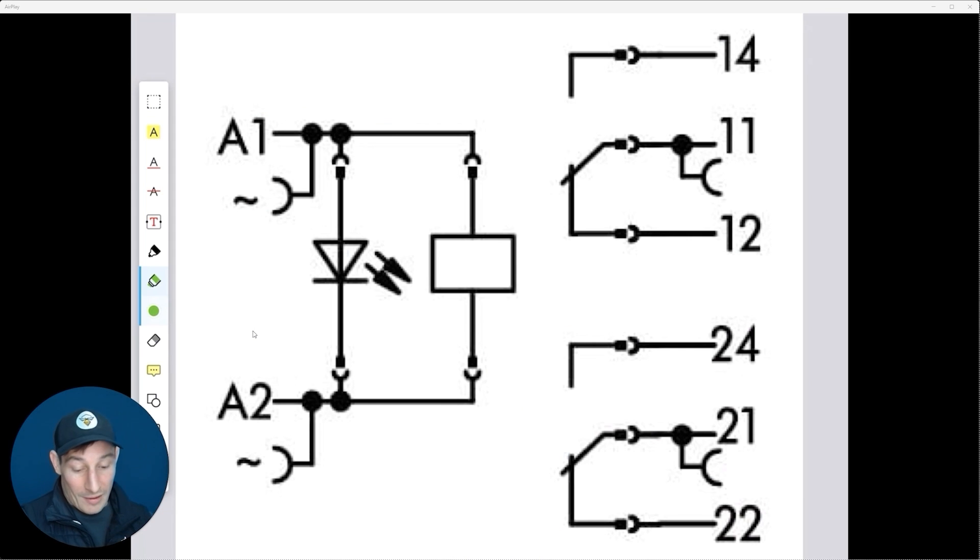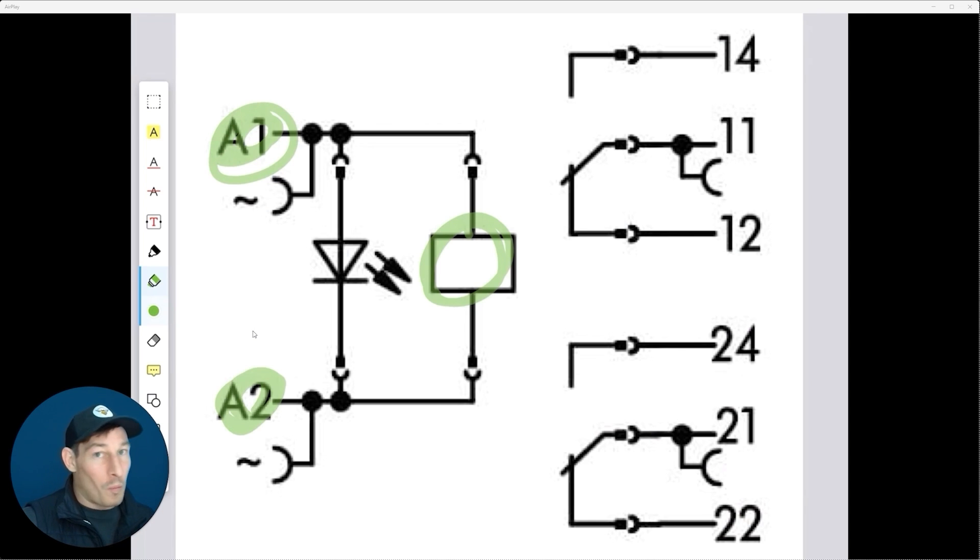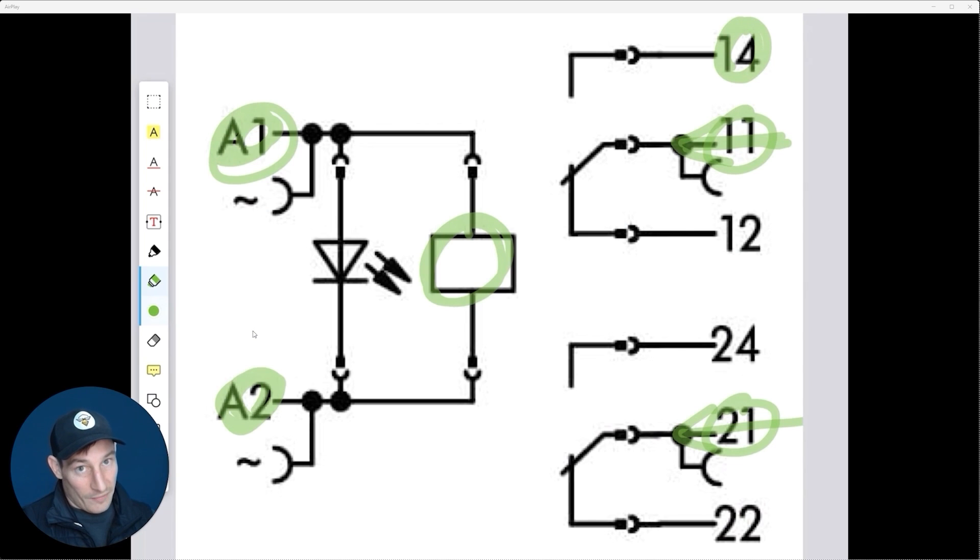In terms of wiring, we always wire to A1 and A2 on the coil side — else the relay won't work. On the contact side it depends on the application, but we always connect the supply to the common: terminal 11 on pole 1, terminal 21 on pole 2. Then we use normally open — 14 on pole 1, 24 on pole 2 — or normally closed — 12 on pole 1, 22 on pole 2.